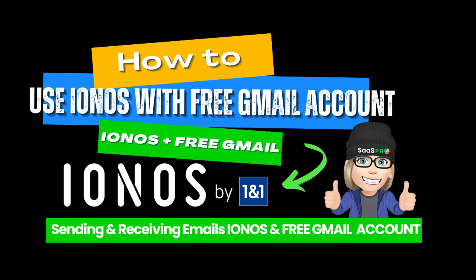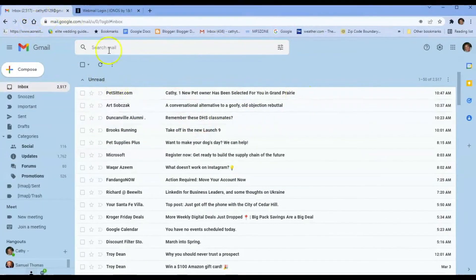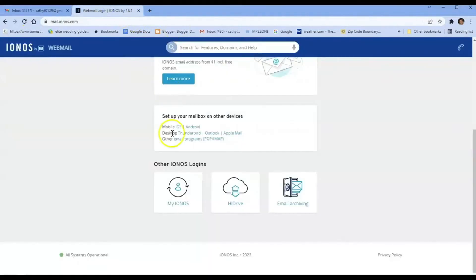In this video, I'm going to show you how you can connect your IONOS webmail to your free Gmail. A lot of people will have a free Gmail that they set up with their company — like WebExley at gmail.com — which is not associated with their domain. That means you have a free Gmail account, and a lot of us love using Gmail.